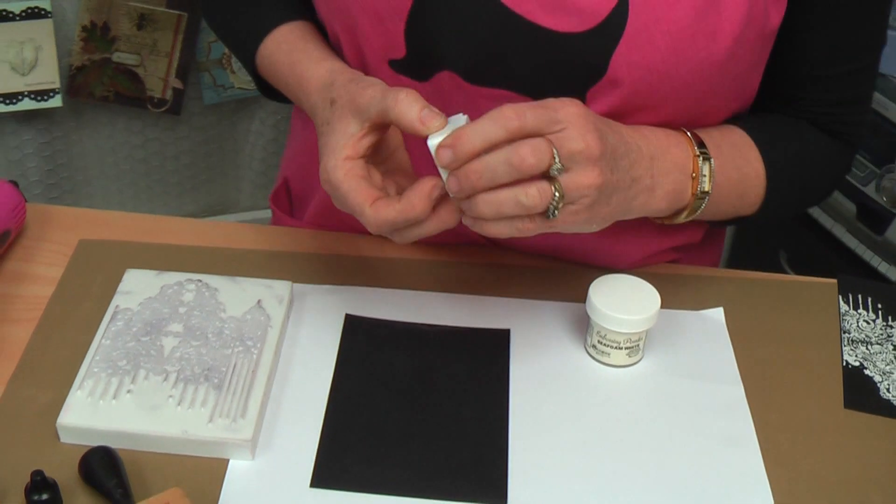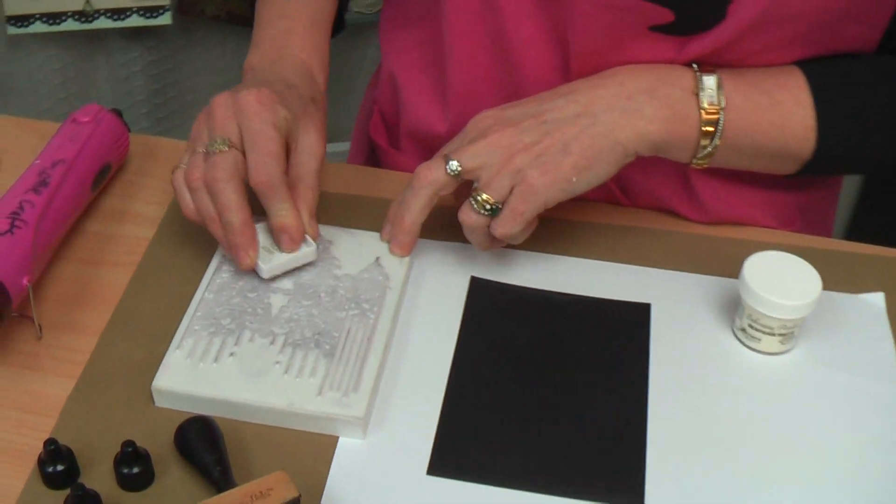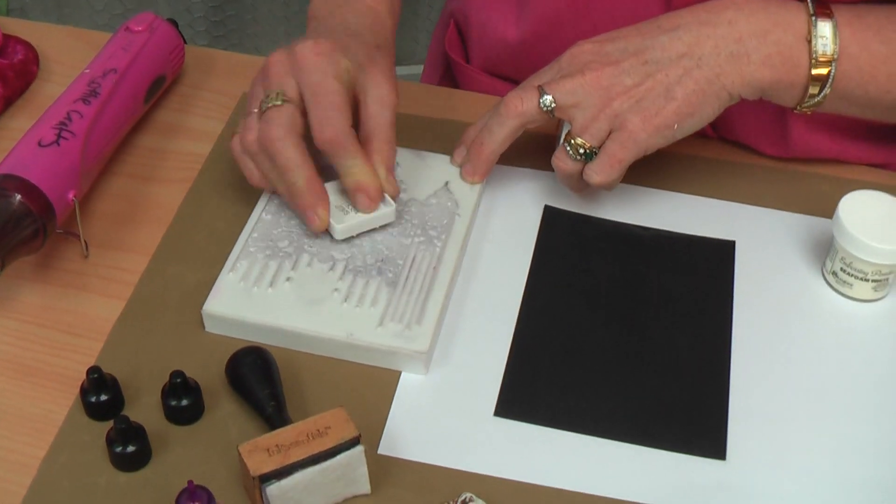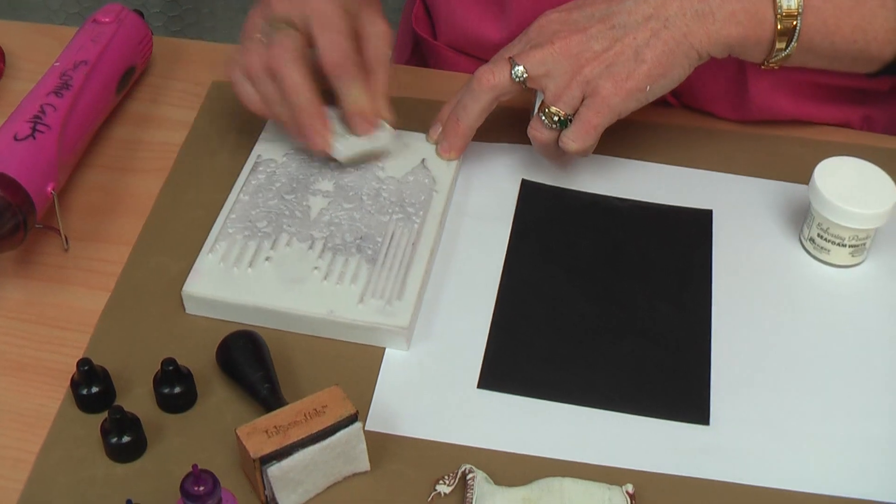So what I'm going to use is Ranger's Perfect Medium to ink my stamp. This forms the base for my embossing powder to stick to. Just put a nice coating of it all over your stamp.